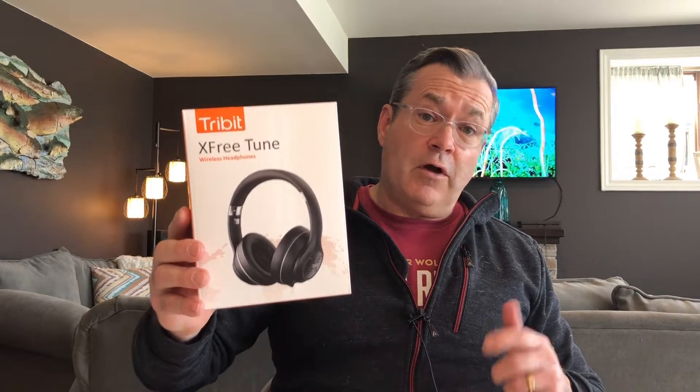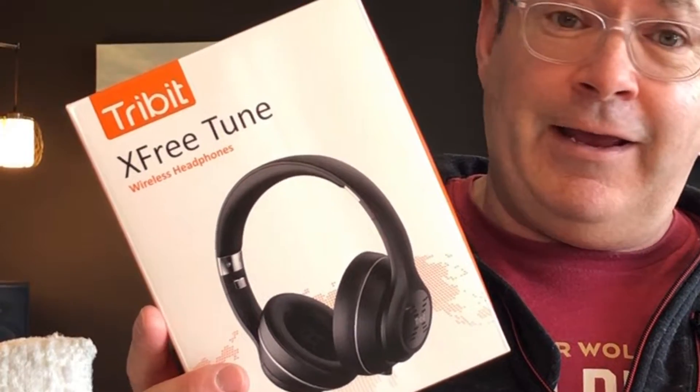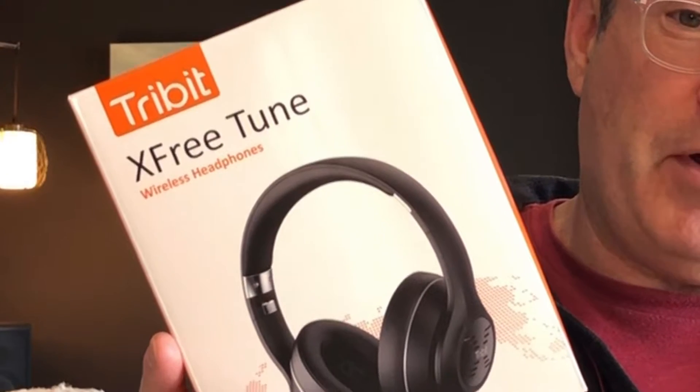At Old Man New Tech I've had a chance to review some budget headphones, and usually they're Bluetooth, they've got active noise canceling, range somewhere around fifty to seventy dollars. But I wanted to see how cheap I could go and get a decent set of headphones. I'd heard about the TriBit X Free Tune wireless headphones — they've got a little buzz about them, apparently a really decent build, good sound quality, and you can get them shipped to you for just under 35 bucks from Amazon.